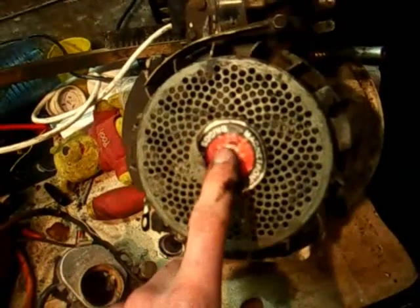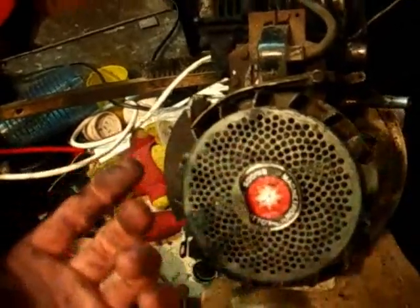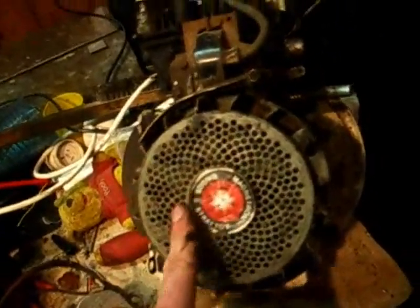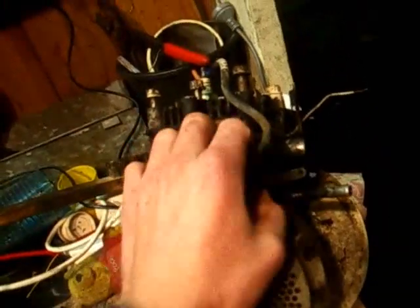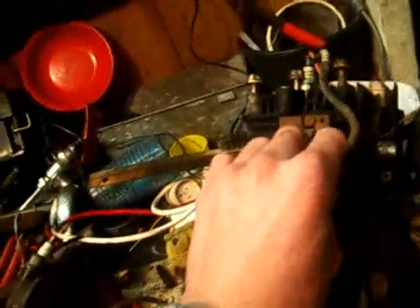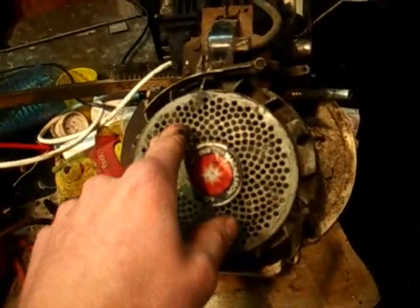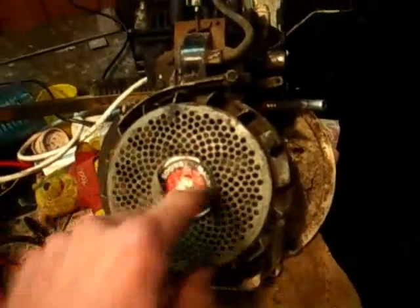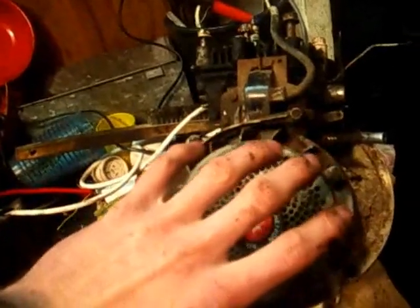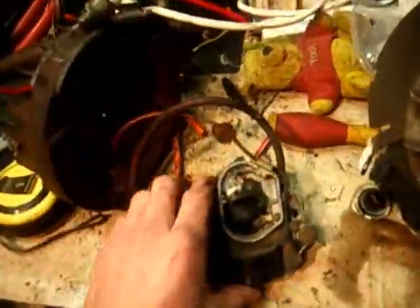A symptom of a sheared flywheel key is timing being out — your exhaust may be popping, firing too late with flames coming out the exhaust or back up the inlet manifold. This is caused when your mower blade hits a big lump of concrete or pipe, stopping the blade very fast. The inertia of the flywheel wants to keep spinning, so it continues that fraction of a turn and shears the key off.